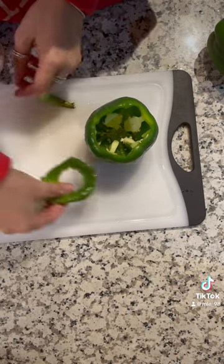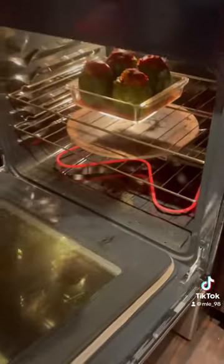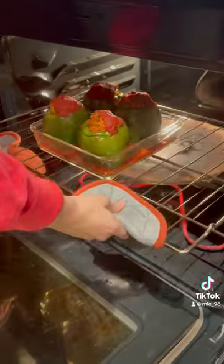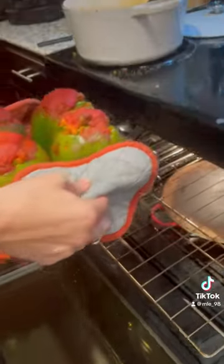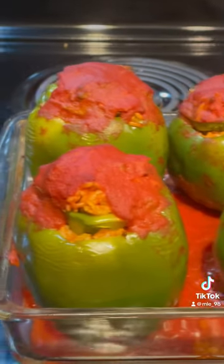I forgot I was filming, so you see them already done getting popped in the oven. But here's what you missed: before I stuffed the peppers, I did add them to the oven alone just to cook for like 15 minutes. And then I stuffed them with that meat, rice, and tomato paste mixture, not forgetting to douse them in tomato sauce and then pop them back in for another 30 minutes.